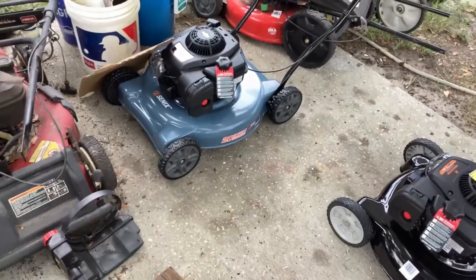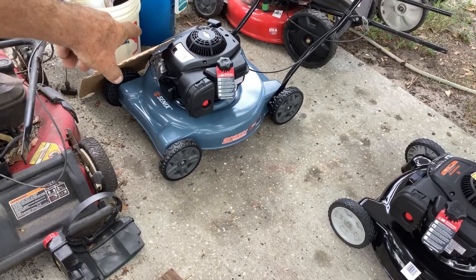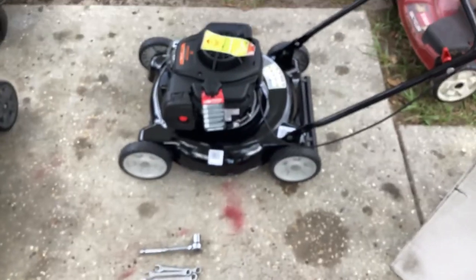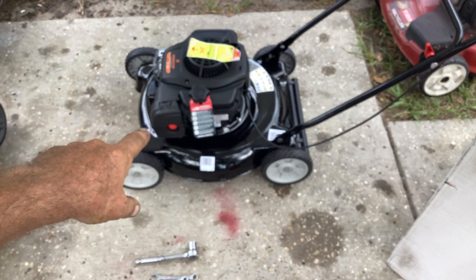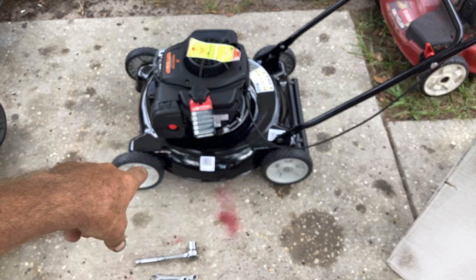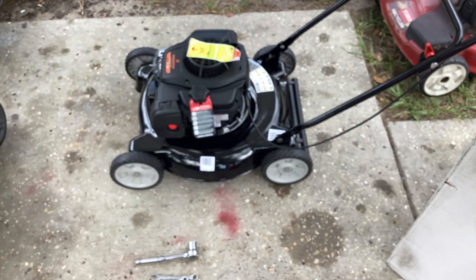We just put this one together. I had previously done the Cenex machine and that was a little more complicated but not too bad — the wheels were off, I had to put the handle on it and the side chute. This one here pretty much came put together; the wheels were already on it, the handle was folded down.